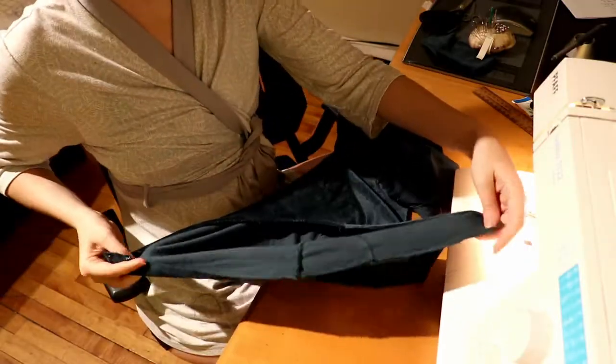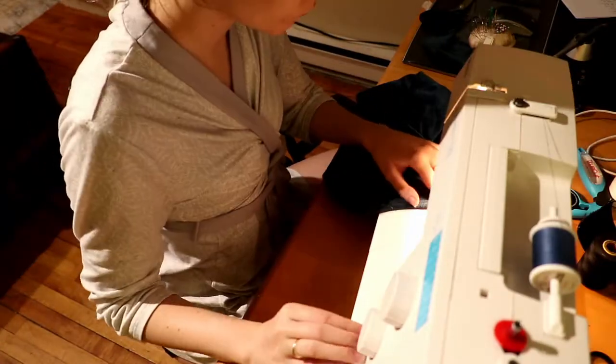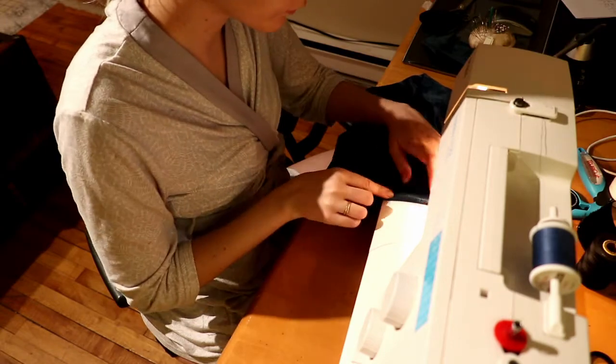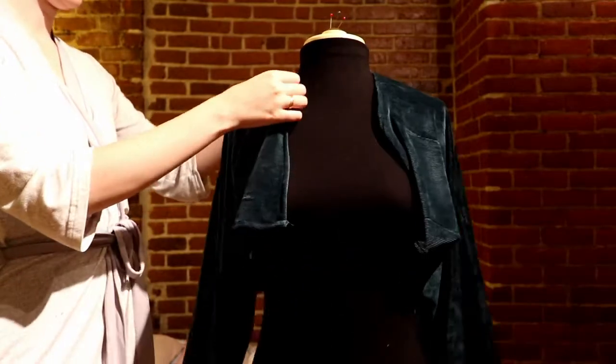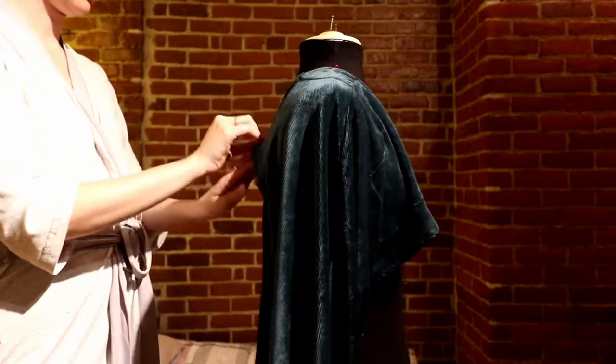Luckily this kind of fabric doesn't really fray, so all I had to do to finish the edges was fold them over once instead of twice. I proceeded to do that on all the unfinished edges just to give a cleaner look. After having a vague idea of what I wanted to do with the fabric, I used my mannequin to pin the pieces into place and get a better idea of where to sew them together.